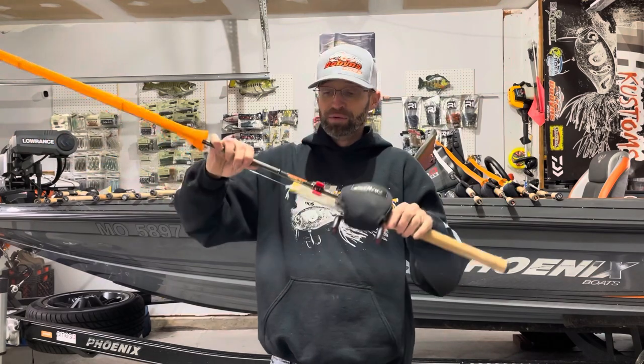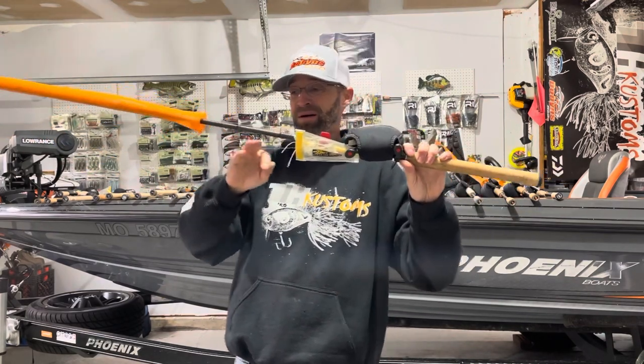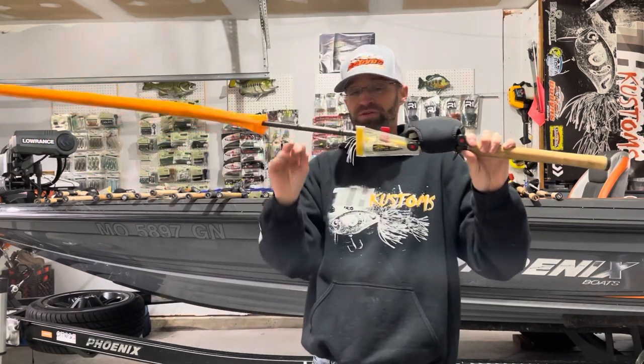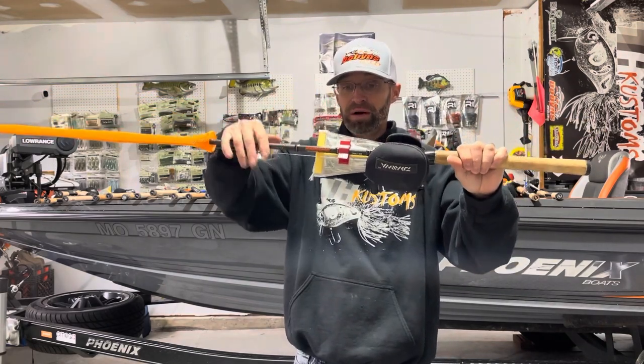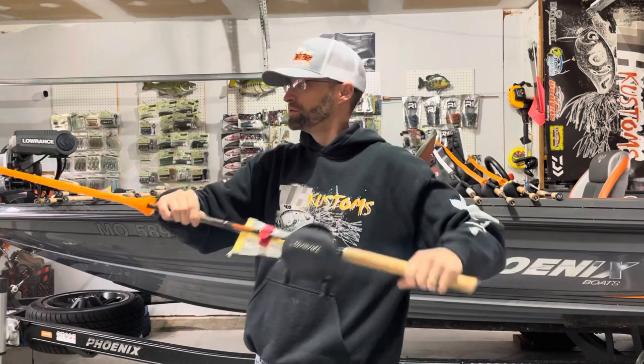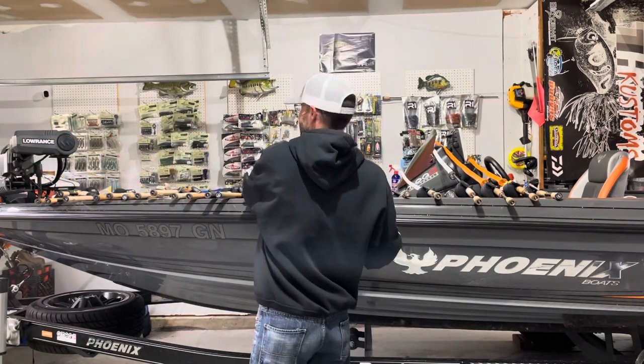I'm throwing 20-pound Tatsu on this one. Tatsu is a little thinner so I can get away with 20 pounds no problem.